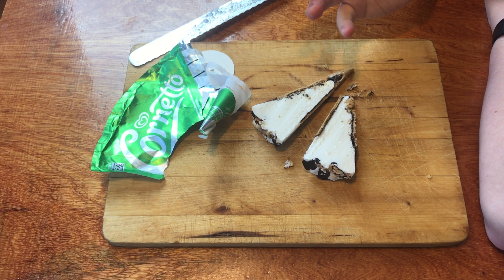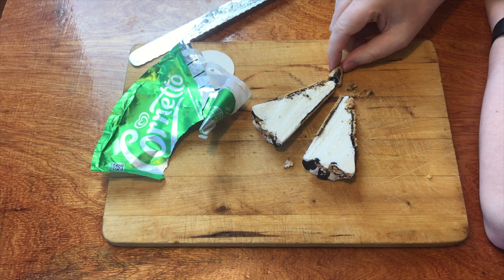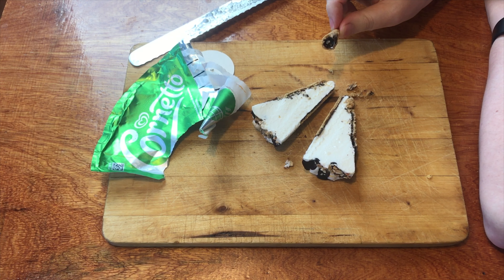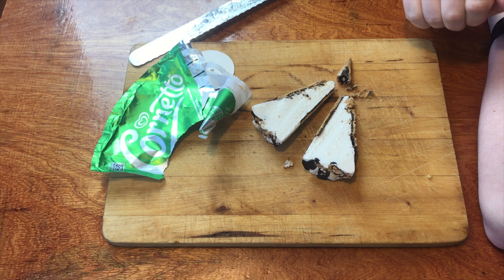I always have the urge to know what does it look like inside. You think, ooh, Cornettos — they have that little bit of chocolate at the tip. That's the best part about it. Some people like the nuts on top, which this does — it has the nuts on top.